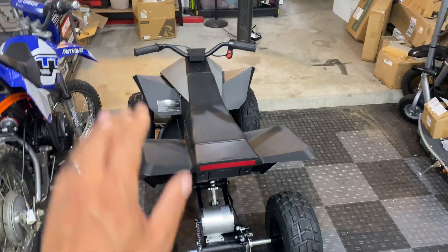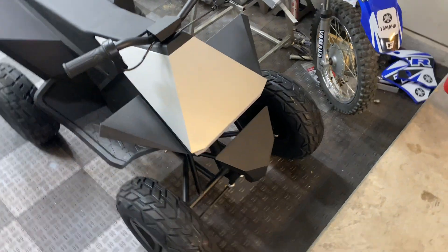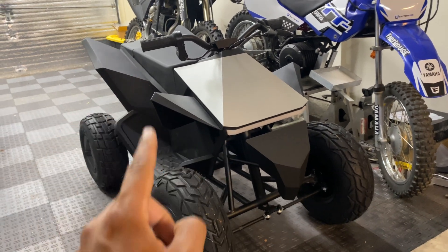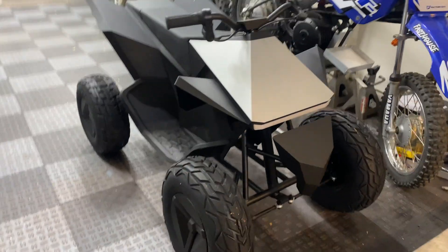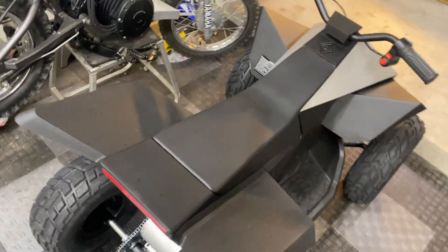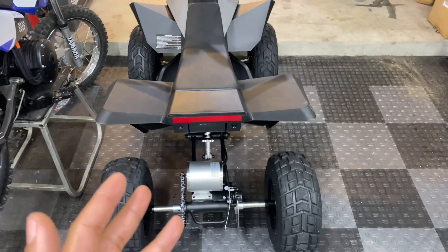Alright guys, we did it — we got this Tesla Cyber Quad that was previously disabled back on the road with double the speed for less than $300, using the original lithium battery pack. The only things that I have not hooked up yet are the front light bar and the brake light. I have not confirmed that those are safe to run on 36 volts, and the new controller does not have a 12 volt power source. Let me know if you guys have any suggestions — I was considering wiring in a voltage step-down converter, but I've got to talk to the owner first to see what his long-term plans are.